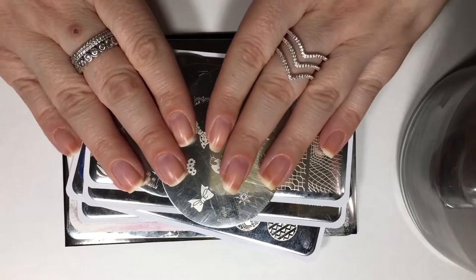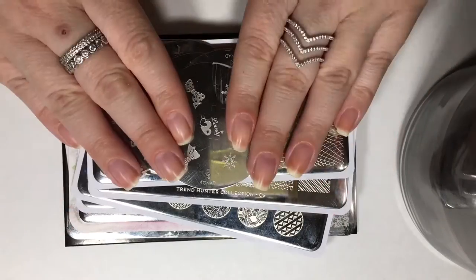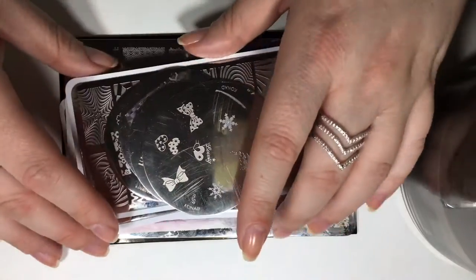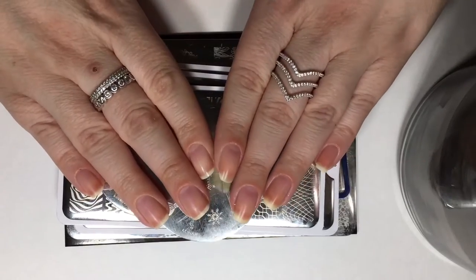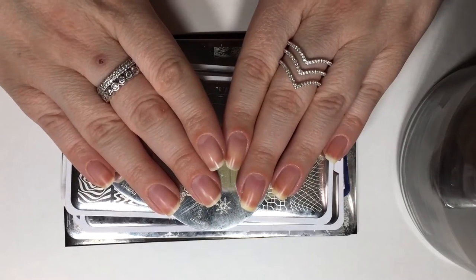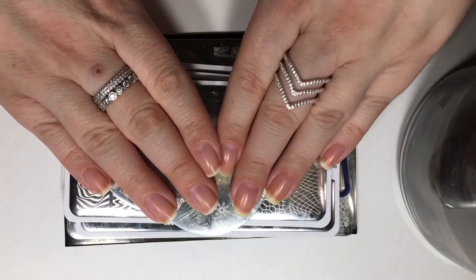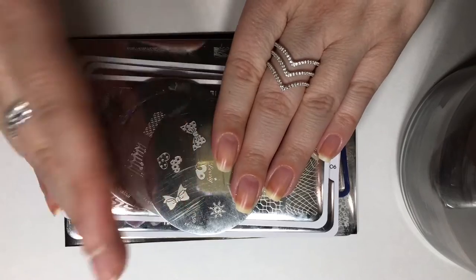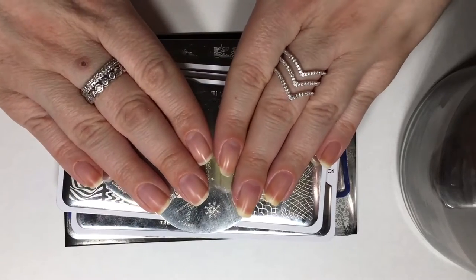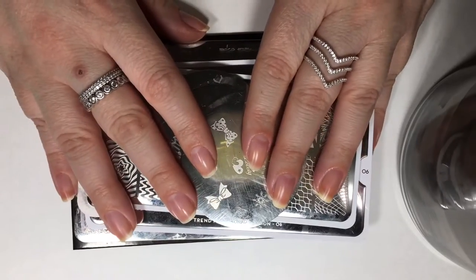So we'll be going over what stamping is, we'll get into details about stamping plates, stampers, and all the tools that are necessary in achieving this nail art technique. I'm going to begin this series on my channel where I do a bunch of videos covering basic things such as the introduction of certain nail art techniques, the basics of how to perfectly polish your nails, how to manicure your nails, and things like that.